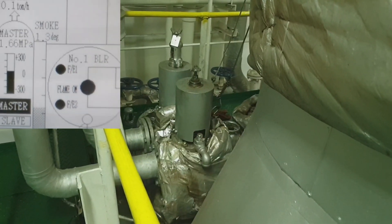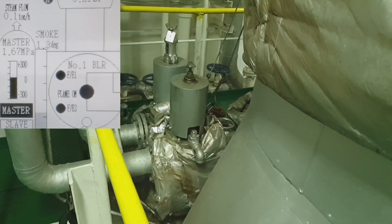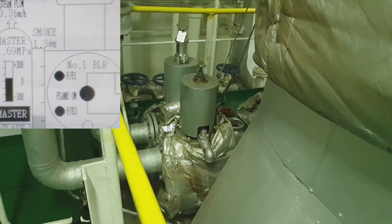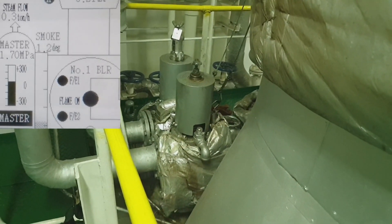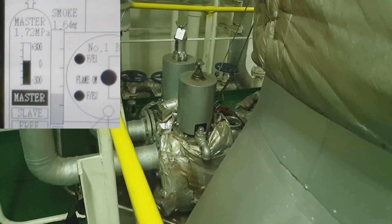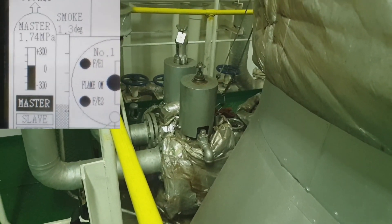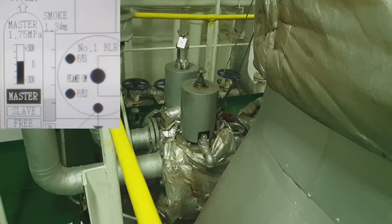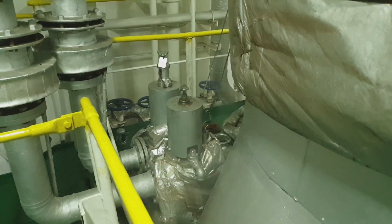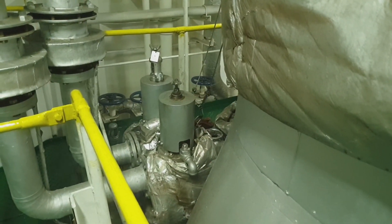Now the boiler is on firing position and steaming up. We will see at how much pressure the safety valve will open. The safety valve opens at exactly 1.75 megapascal.